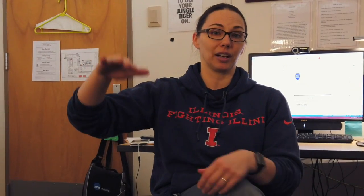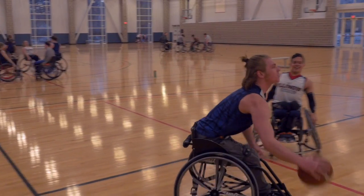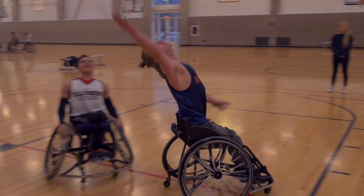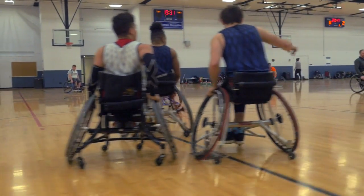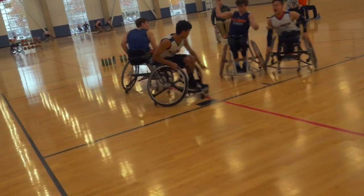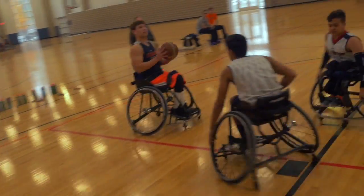The ones who have more functional muscle are going to generally sit taller and sit flatter because they can balance and use a lot of muscle. There's camber in the wheels, and there are two reasons behind that. One is for stability, because wheelchair basketball is a very physical sport, and secondly, it actually helps you to turn and pivot quicker.